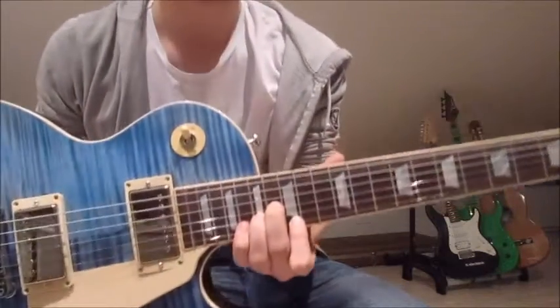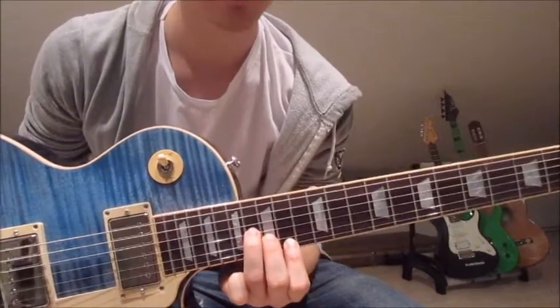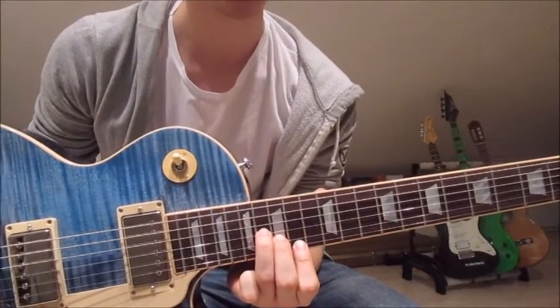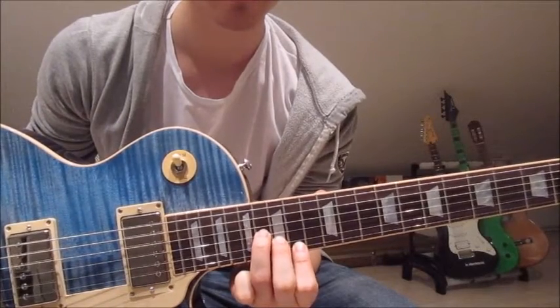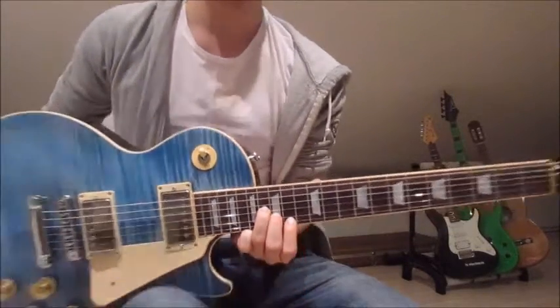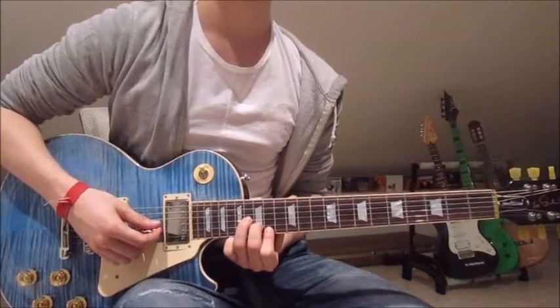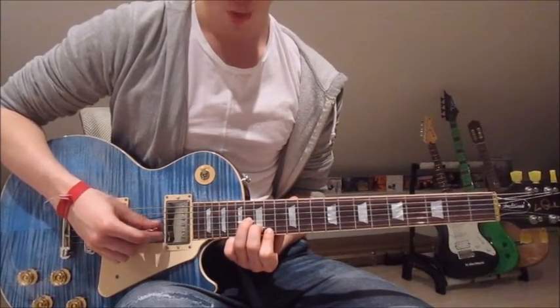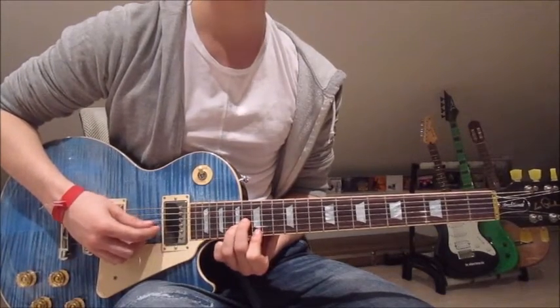Then we move to the next position: first finger on the 14th on the first string, second finger on the 15th on the second string, and third finger on the 16th on the third string. Same thing as with the first chord — strum those three strings down once. And that is already the whole intro riff.